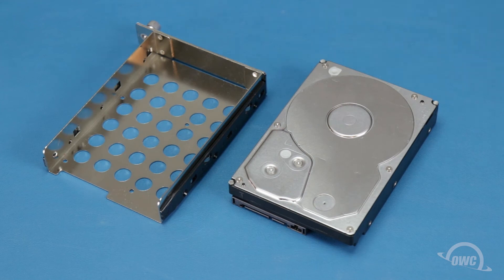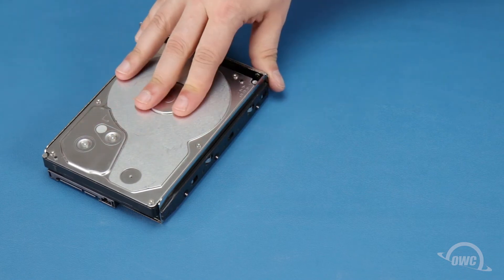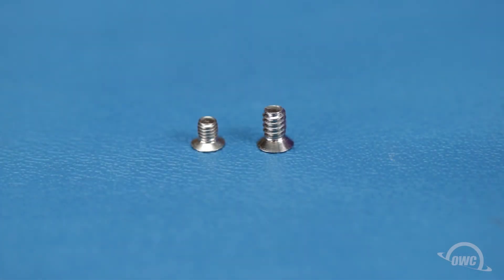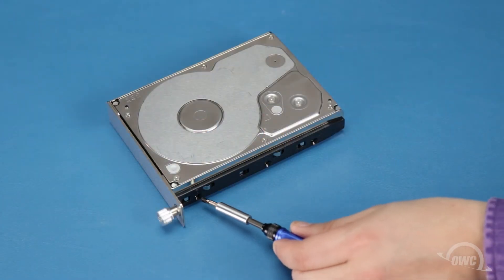For three-and-a-half-inch drives, set the drive into the tray with the SATA connection facing outward. Then use the six longer thick-threaded Phillips screws to secure the drive to the tray — three on each side.